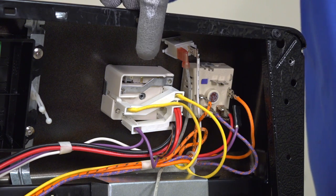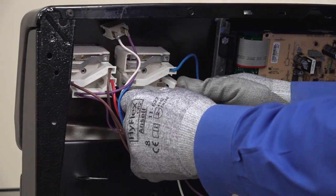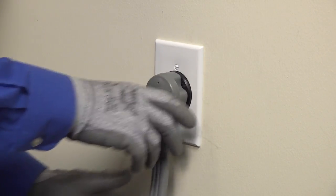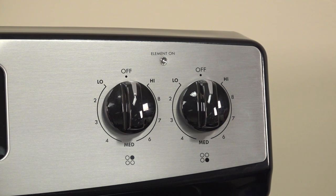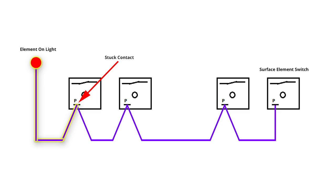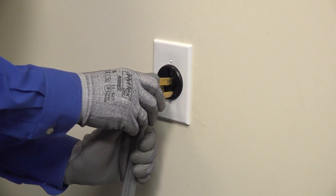Leaving the first two switches disconnected, unplug the range again and disconnect the purple wire from the third surface element switch. Plug the right side of the clip back in while keeping the purple wire unplugged. Replace the third element switch if the element on light is off when you restore power to the range. If the element on light stays lit when you restore power, you know by process of elimination that the fourth surface element switch is the problem. Once you put in a new switch, reinstall the back panel, plug in the range, and move it back in place. If you find and replace a broken switch and the element on light stays lit, that means you have another broken switch. Repeat the testing to find the second broken switch.